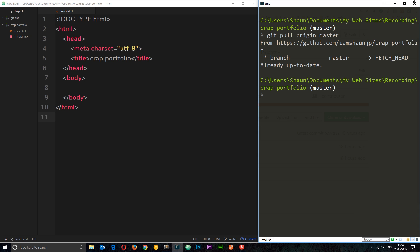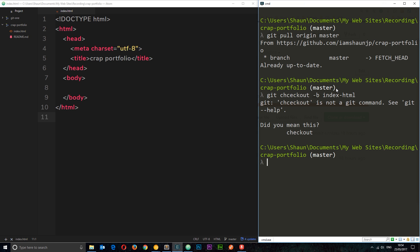Now we're all up to date. The next thing I'd do if I was working on a new feature is check out a new branch, because we want to preserve the state of the master branch and not potentially mess it up. So I'll say 'git checkout -b index-html' because I'm going to work on this HTML page. I had a typo there — let me correct that.